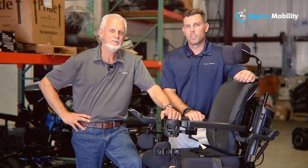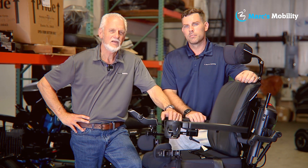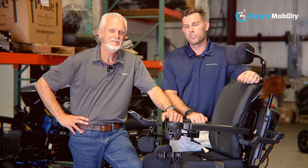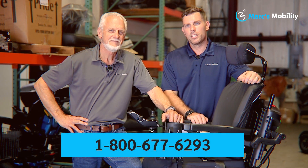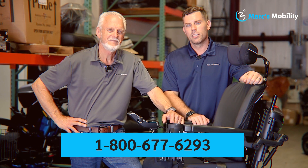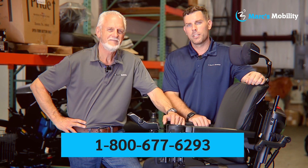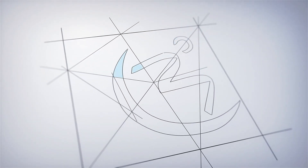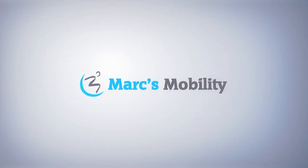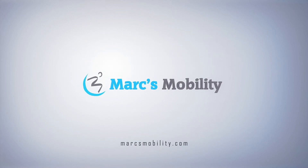Hi, I'm Mark and my name is Alex — we're co-owners of Mark's Mobility. I started this company in 1995. We sell many products, not just what you see in this video. If you have any questions or concerns, please call us at 800-677-6293. Thank you, have a wonderful day.